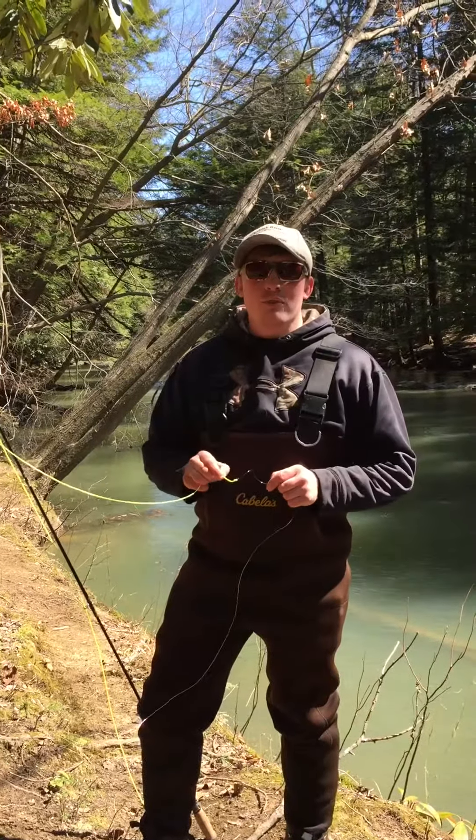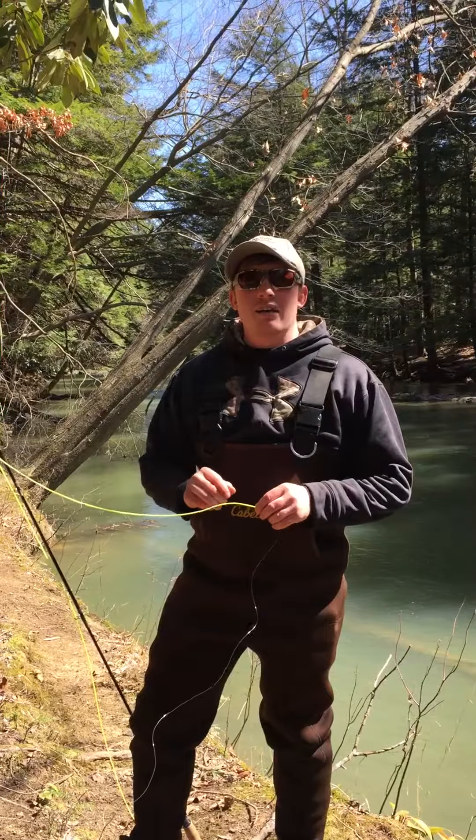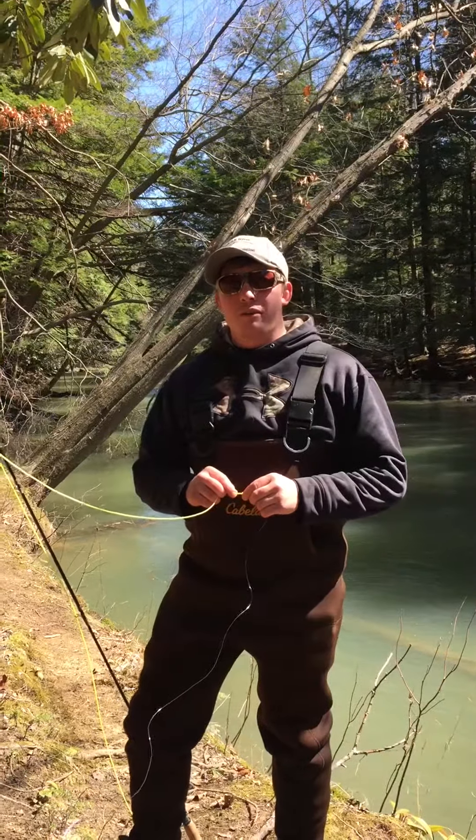Hi, I'm David Luzakanish with Freaky Franks Pro Staff and today I'm here to show you a basic set up on how to set up a fly rod for the Freaky Worm.